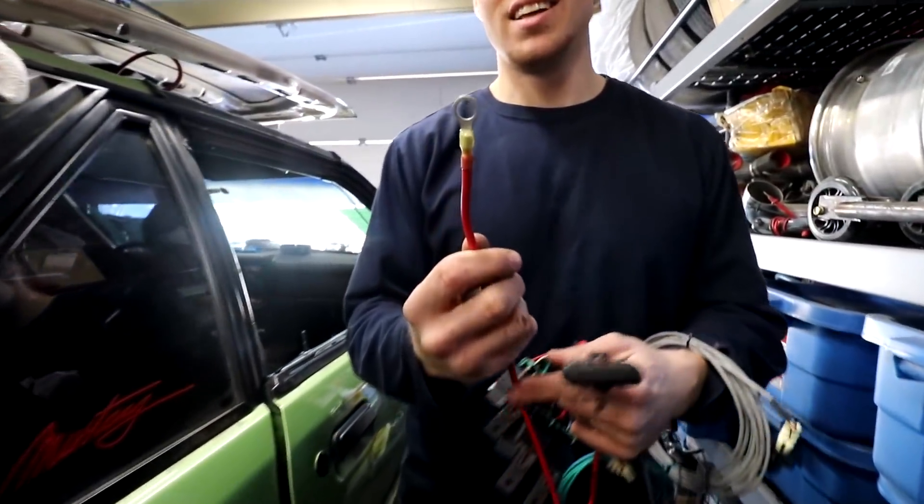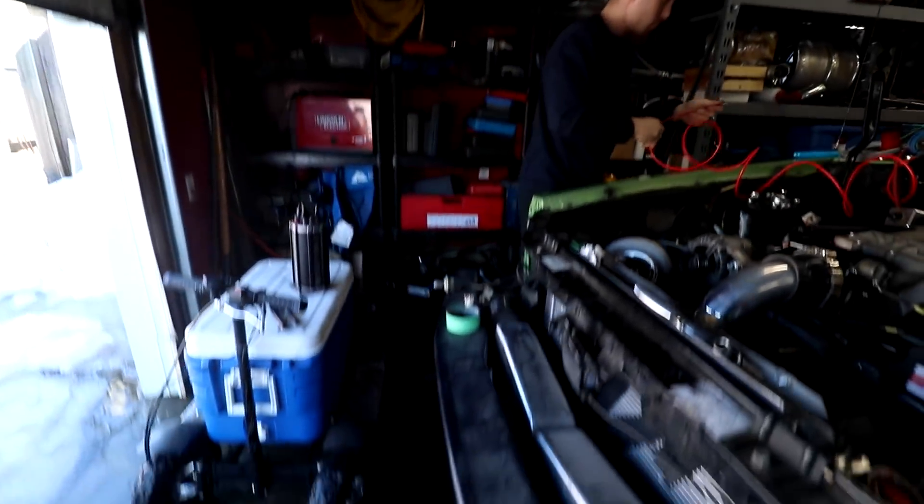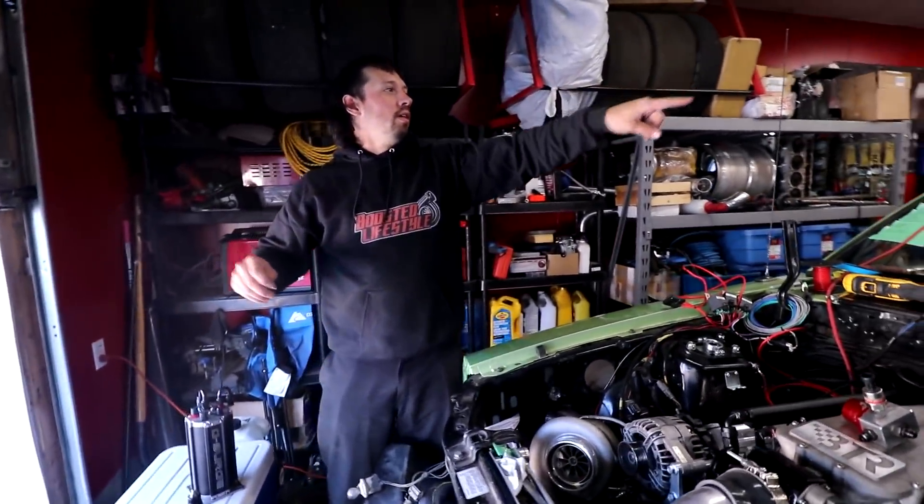I'm trying to convince Wes to put Moretz on fuel pump wiring, but he insists on doing it right. You gotta do it right, man. Kyle's under the car with his sexy — the grinder's being mounted over there.